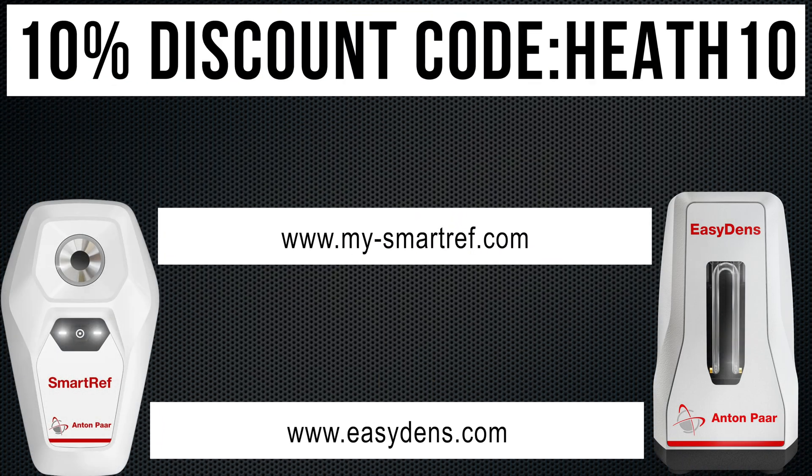As I mentioned at the start of this video, Anton Parra are offering my viewers a 10% discount for both of these devices via their public websites. Each of these devices has its own website as shown on screen with direct links for the offers. I will list these links within this video's description section, which is found underneath the video window within the text section on desktop computers and also mobile devices. If you want to take advantage of these offers, all you need to do is head to the relevant website and set up a purchase. During the checkout process, ensure that HEATH10 is within the discount code box and then you can claim your 10% discount.